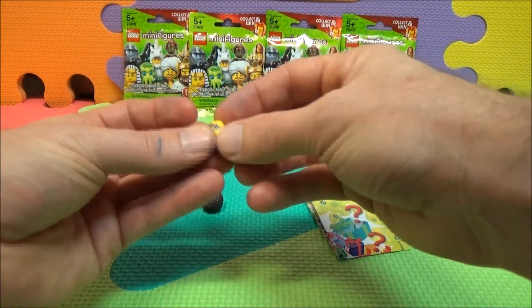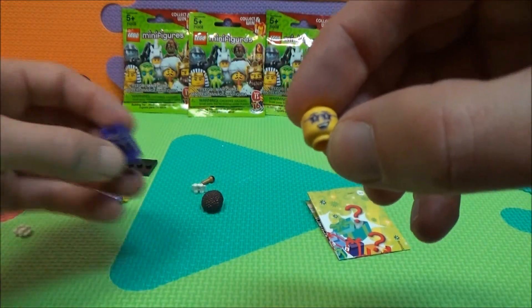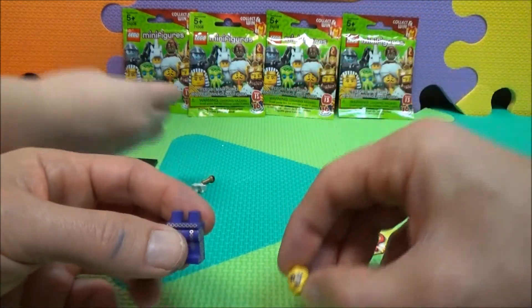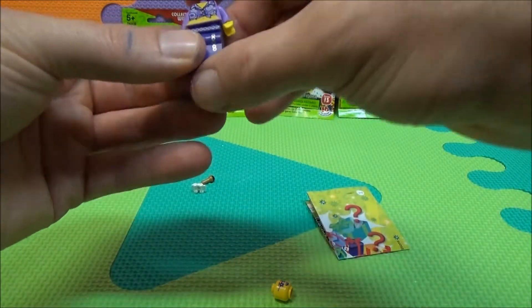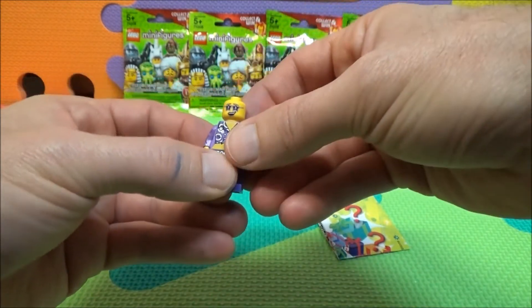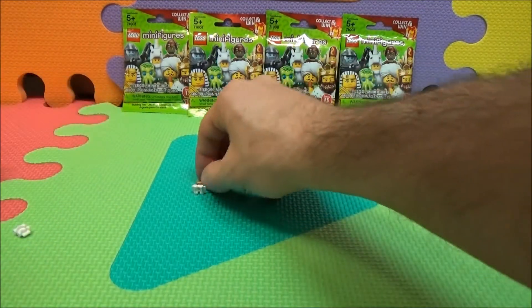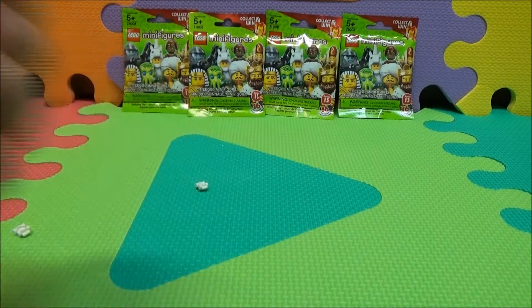Wow, these are tiny — they are not kidding! Look at how small these pieces are. You put the hair on while I open the other one. Okay, looks like a little microphone — why don't you put the microphone in his hand?